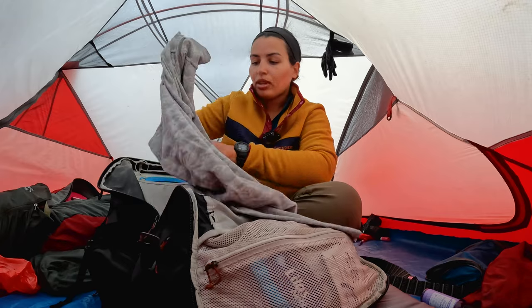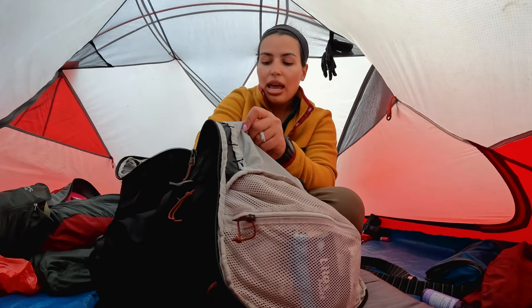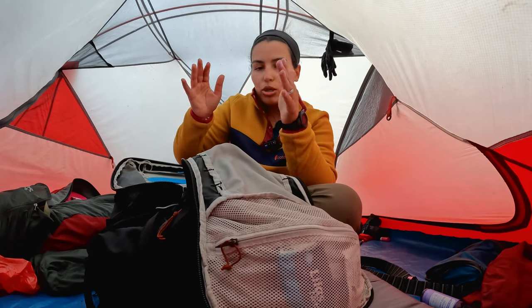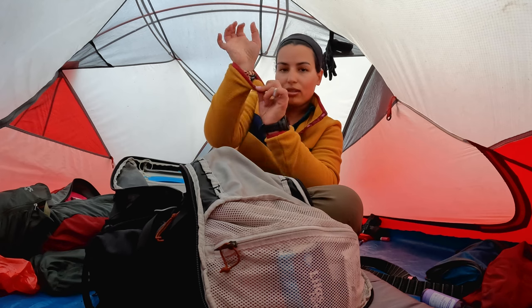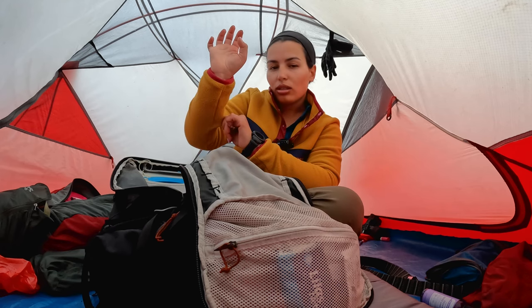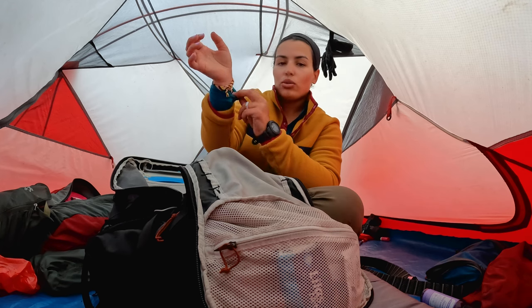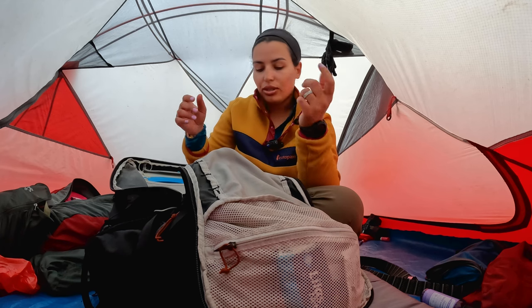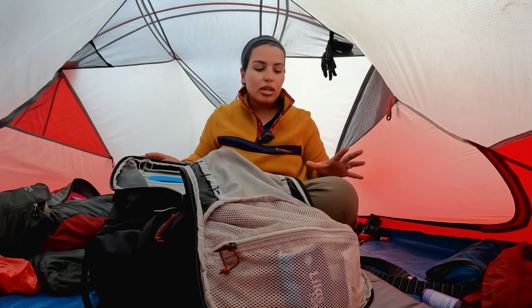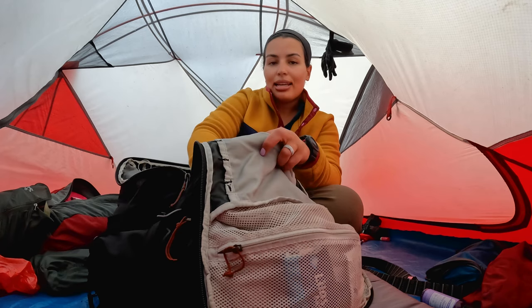I always have an extra layer in case my layers get wet from a lot of rain or if I'm feeling cold. For today — the second day — I had this extra layer and I packed this fleece that I'm wearing because I knew it would get cold in some sections. Underneath, I was wearing an Omni Heat layer. I'm going to link it if you're interested.